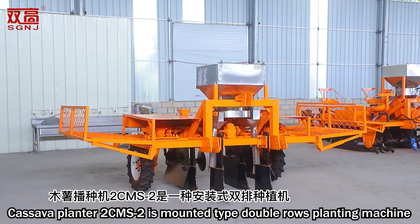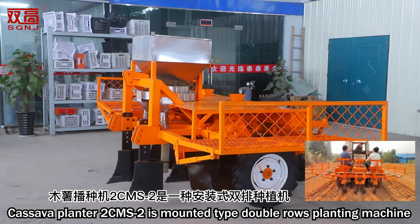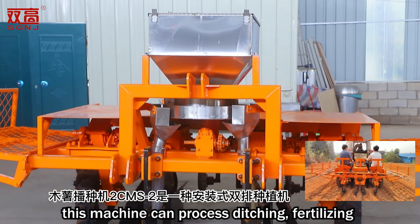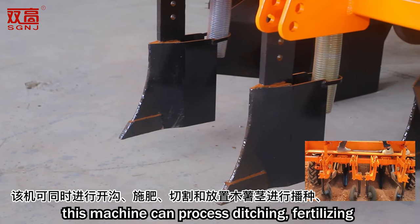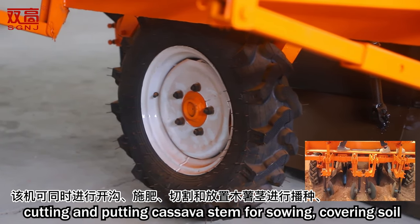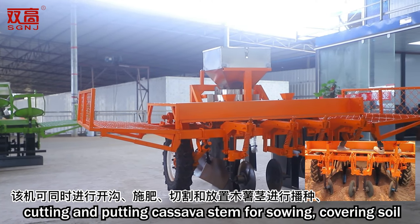Kalsawa planter CMS2 is a mounted type double rows planting machine. This machine can process ditching, fertilizing, cutting and putting Kalsawa stem for sowing, covering soil, and vibration pressure processing all at the same time.